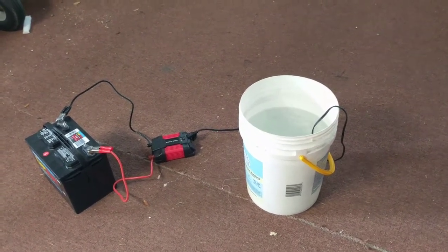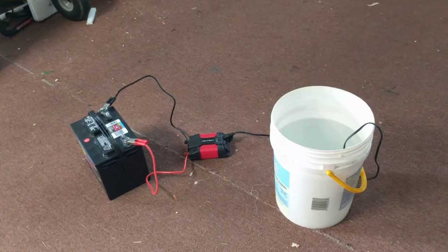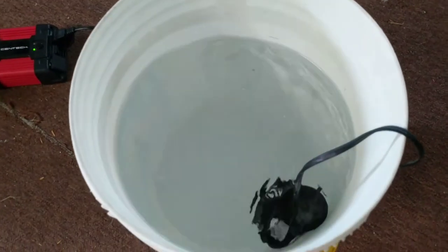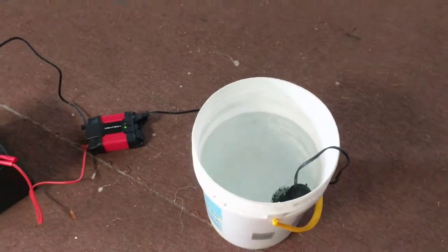What's going on everybody, this is Micah, welcome back to another episode. Today we are testing the limitations of my DIY battery backup system for the tank. This is day one — I've got an 800 gallon per hour power head in there, which should be more than sufficient to create enough flow in my tank should a power outage happen.